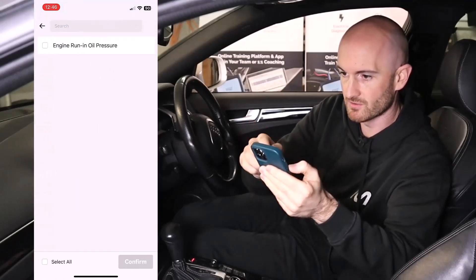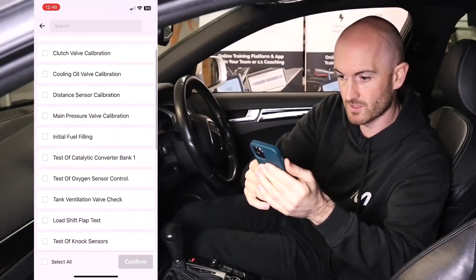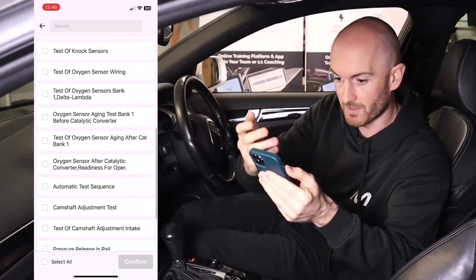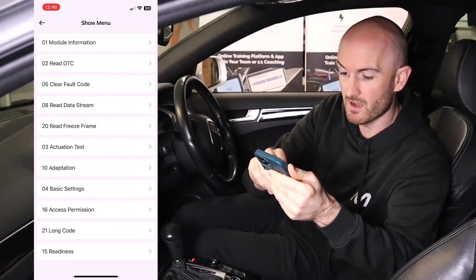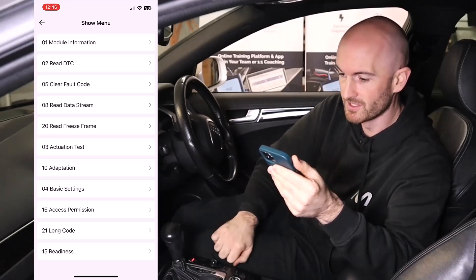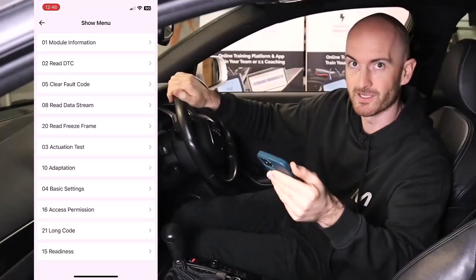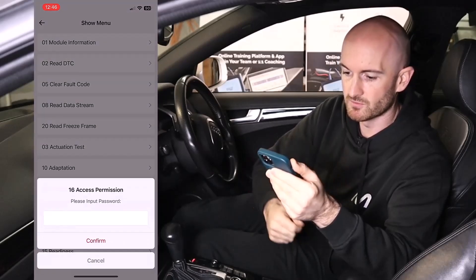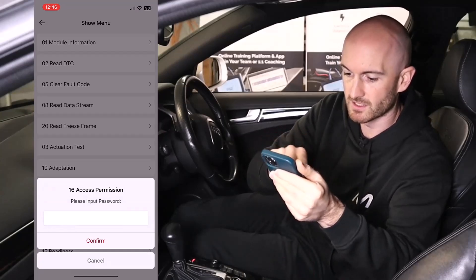Adaptation — we've got engine oil running for oil pressure, that's all we've got there. Basic settings — there's quite a bit on here for calibration after you've replaced components. We've got access permission and long coding, which are really for people who know what they're doing. If you mess with the long code and don't know what you're doing, you can end up with a brick on your driveway. Some functions will require a PIN code to complete.